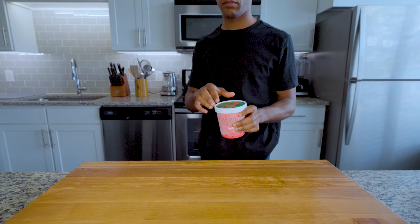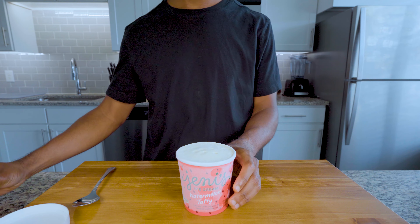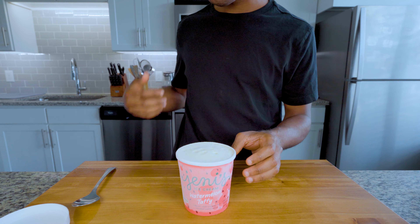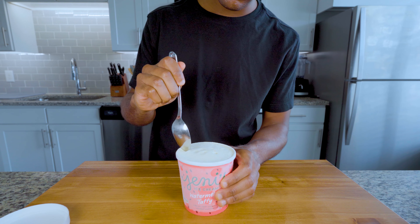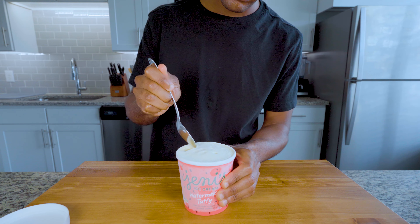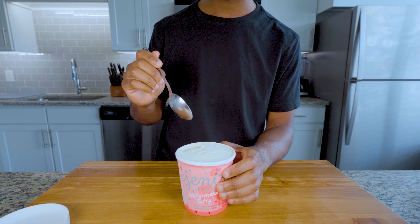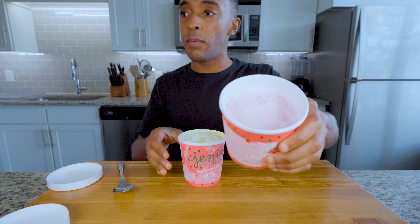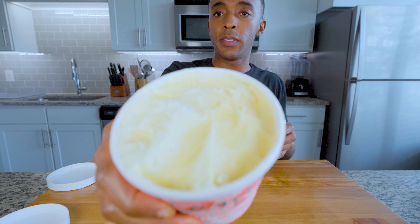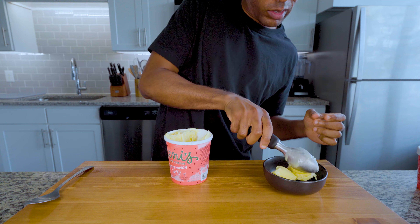Once completely frozen, peel off the plastic wrap and enjoy your watermelon taffy ice cream. As for accuracy, the main difference is that Jenny's version has a notable sweetness which brings out the watermelon flavor — I noticed she uses tapioca syrup in hers, so that may be the key difference. Here's a shot of me enjoying the two flavors and comparing. Remember how I said to save the extra syrup? Save it for mixing in just before freezing and save some for topping as well.